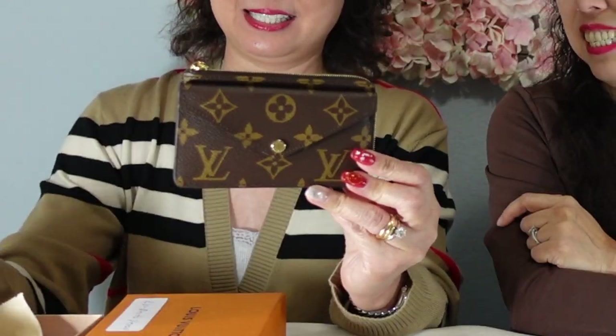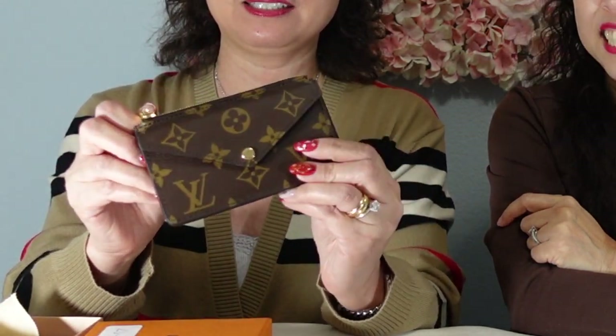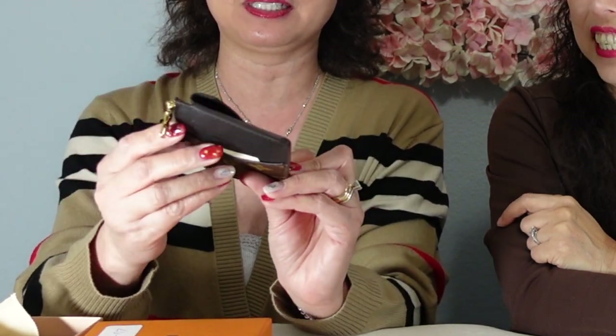Let me show you what I got. I usually label what's in the box — I got too many things, so I need to label it to know what's in what. It comes with a little dust bag, and here it comes. Wow. This is called the Recto Verso. This is a little bit bigger than the key cles. I'm sure Amy can take out her key cles so we can make a comparison of the size.